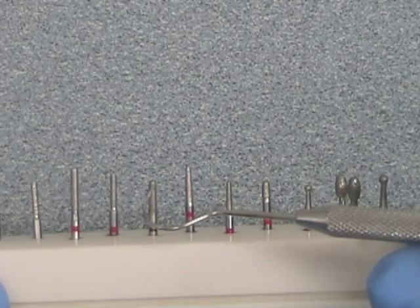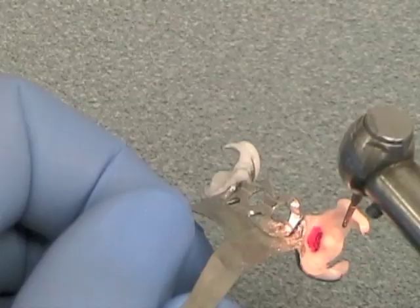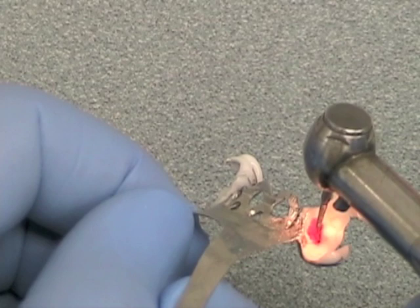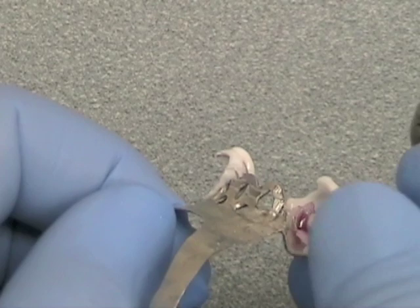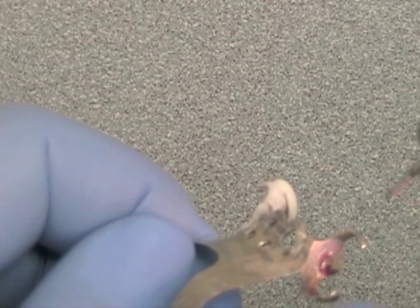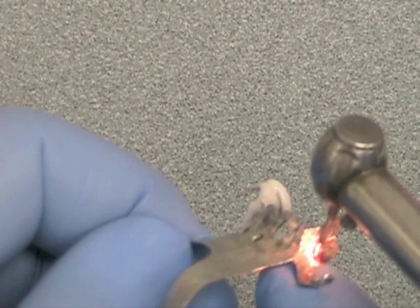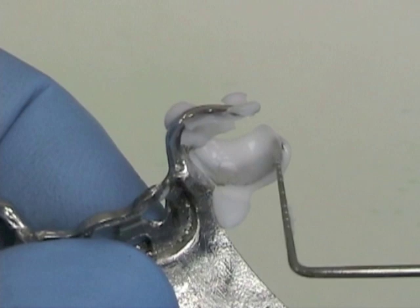Once you've marked the area to adjust, use one of a number of different diamond burs in a high-speed handpiece to adjust the framework. The silicone medium will not distort after it's set, but it can tear when making adjustments — that's why we mark the area of burn-through before we start to adjust. The silicone may become ragged or fly off the framework, but if you've marked through the indicating medium you'll still be able to see where to adjust. When adjusted properly you won't see any areas of shiny metal showing through, just a thin whitish, milky, grayish appearance to the framework.